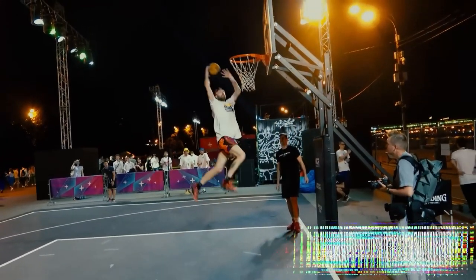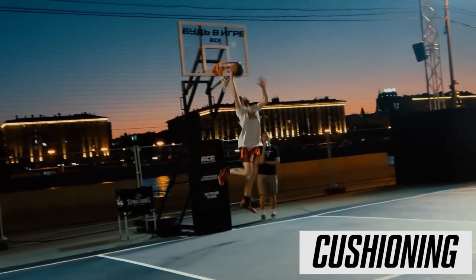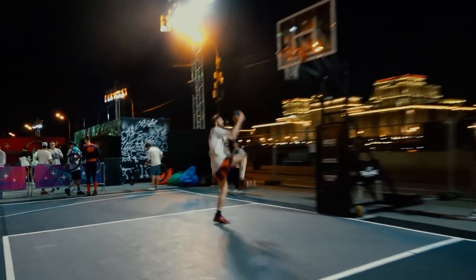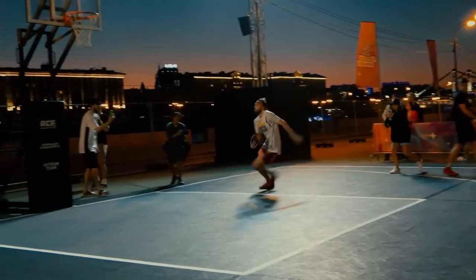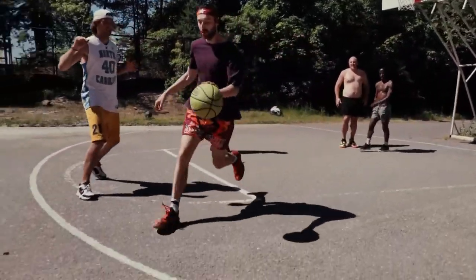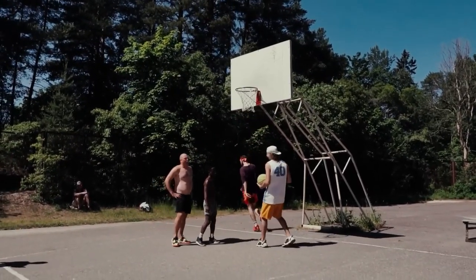Cushioning. I took part in a few dunk contests in these shoes, and I wouldn't say the cushioning is something godlike — they just match my new shorts very well. But back to the topic, there's a layer of super P-motive foam in the midsole. The impact protection is not what it's good at. I felt impact both in the forefoot and the heel. My poor heel. If you weigh over 160 pounds, this cushion is not enough. But it gives you great court feel instead.